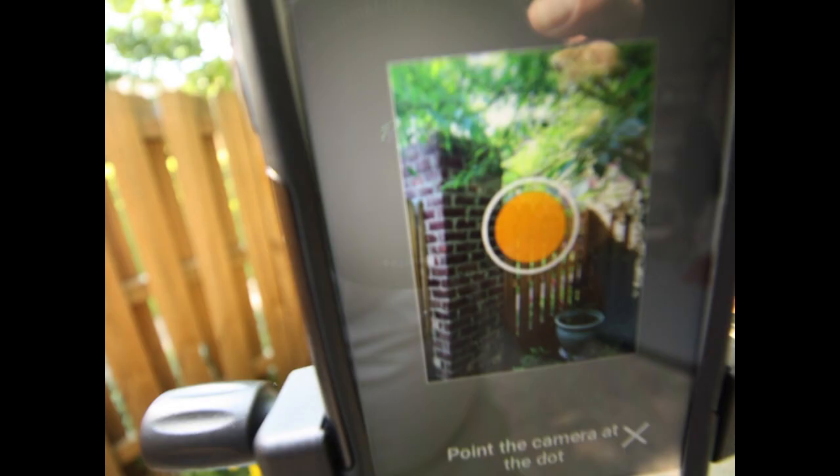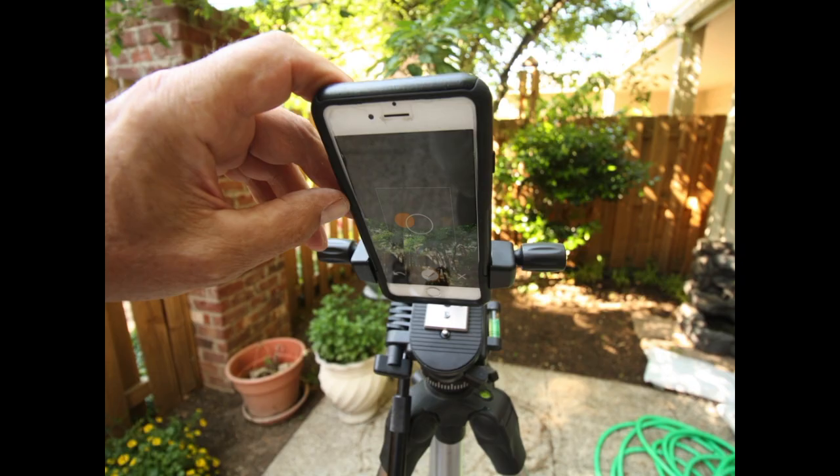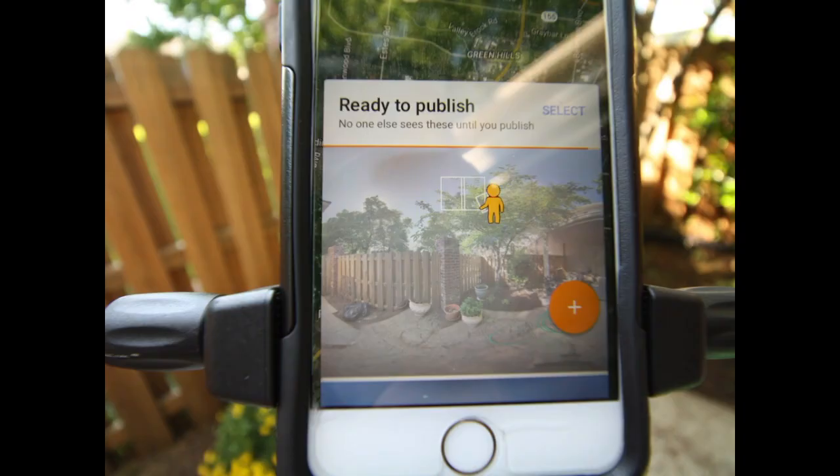Leveling is really important. Also make sure your lens is clear. The stitching is pretty seamless with this. Make sure you don't shoot too fast — take time for each frame. Once you're done, you'll get a green button at the bottom. Hit the check mark and you're ready for upload.